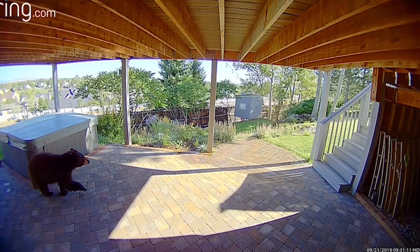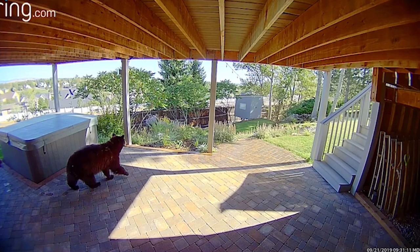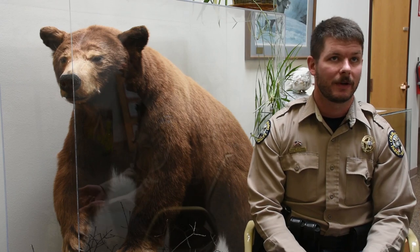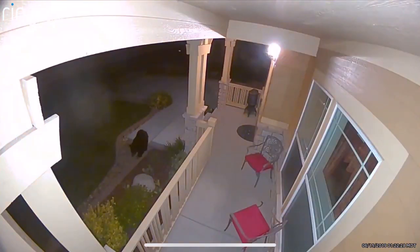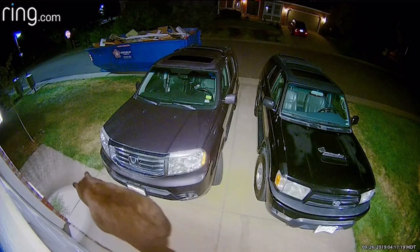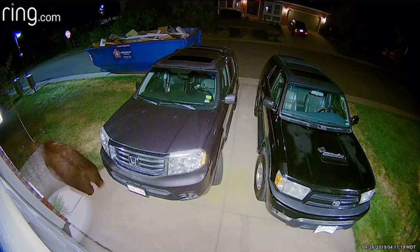Another great practice, especially if you have kids or dogs running around during the day, is to just take those unwelcome mats and prop them up and lean them against the side of the house or shed when they're not in use. The times that are most effective to use these is from dusk till dawn, when bears are most active during the summer months.